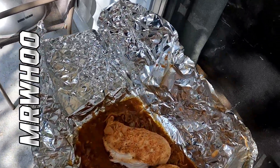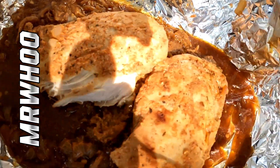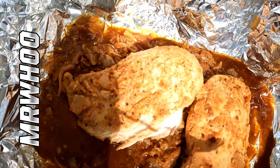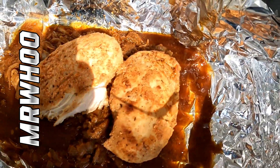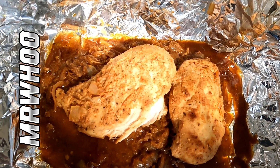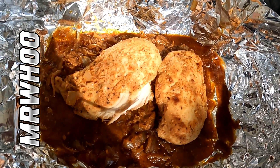Let's check that chicken — looks like I already checked it a little bit. Just about done, man. It is fine, fine, fine — it's frog's hair. Sorry about the shadow, y'all. Let's let it finish so we can eat.